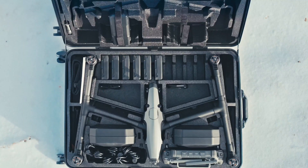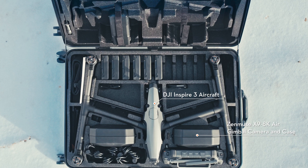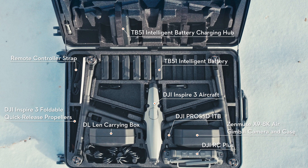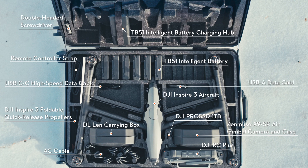Open the trolley case of Inspire 3. You will see: Inspire 3 aircraft, Zenmuse X9 8K air gimbal camera and case, DJI RC Plus, remote controller strap, DJI Pro SSD 1TB, Inspire 3 foldable quick-release propellers, DJI lens carrying case, TB51 Intelligent Battery, TB51 Intelligent Battery Charging Hub, AC cable, double-headed screwdriver, USB-C to USB-C high-speed data cable, USB-C to USB-A data cable, and documents.